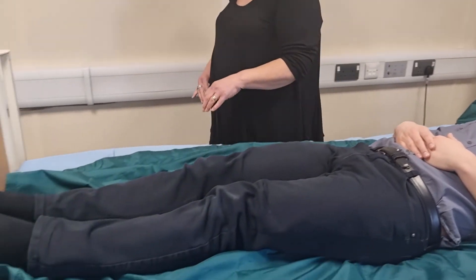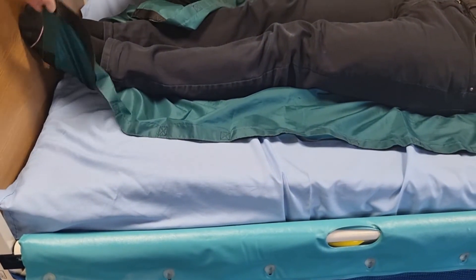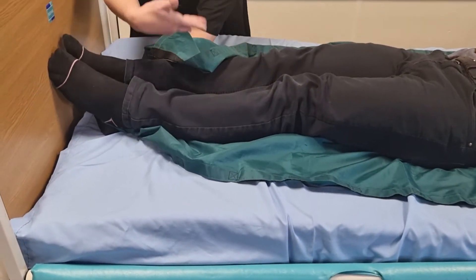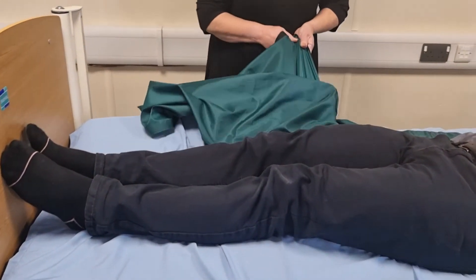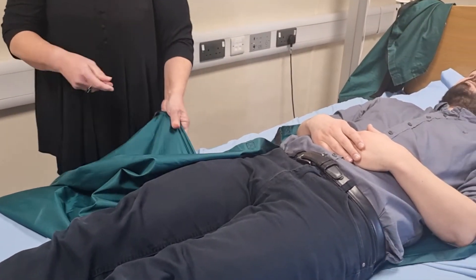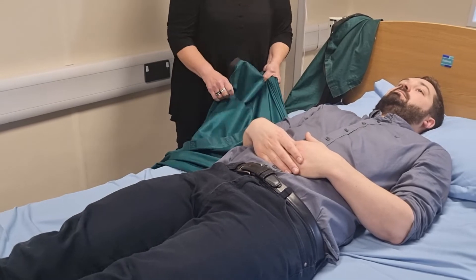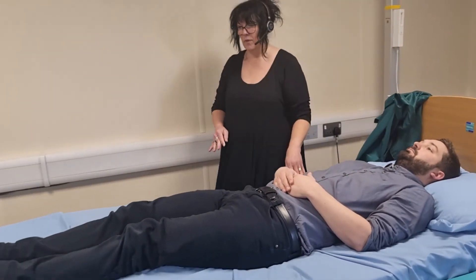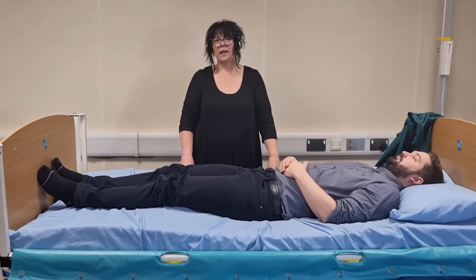Then we do the exact same thing with the remaining slide sheet — bottom corner under itself, folding away from the person's skin, and we pull that opposite corner. And that's the fitting and removal of two flat slide sheets.